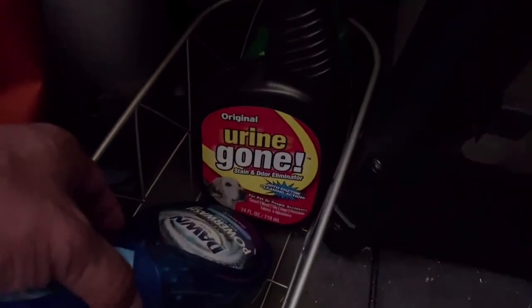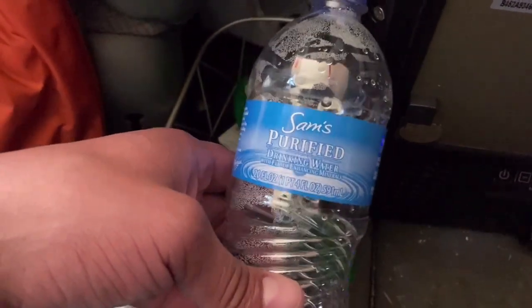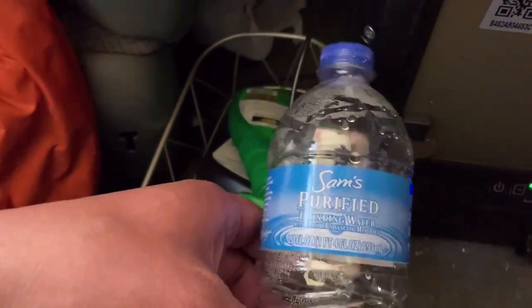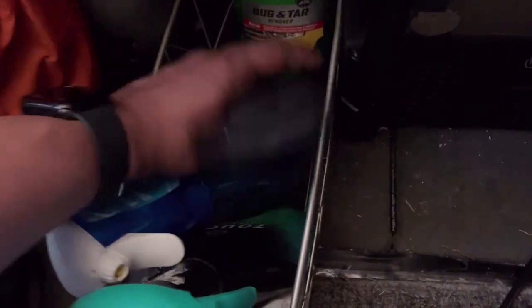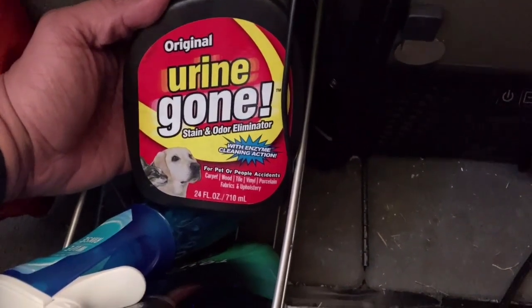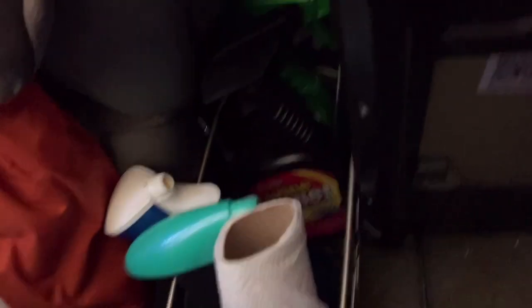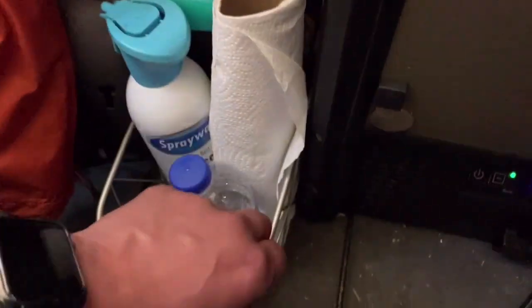Urine Gone — that's important to have, because you have to pee in bottles. If you don't want to get out and go searching for a bathroom, pee in one of these, and no matter how hard you try, you're going to have a mistake every once in a while. Urine stinks so bad. If you hit it with this really quick — I think I got this at the pet section of Target — spray it on, let it soak for five minutes. It breaks down the funky smell somehow. It works. There's no pee smell in here and I've had a couple of mishaps. So there's a little tip for you about how to get rid of that smell.